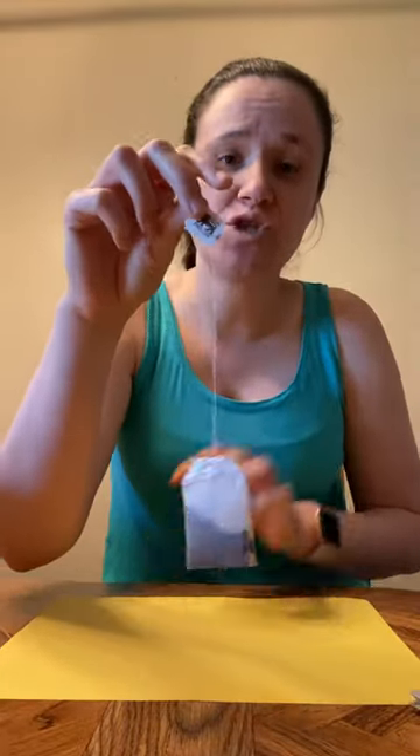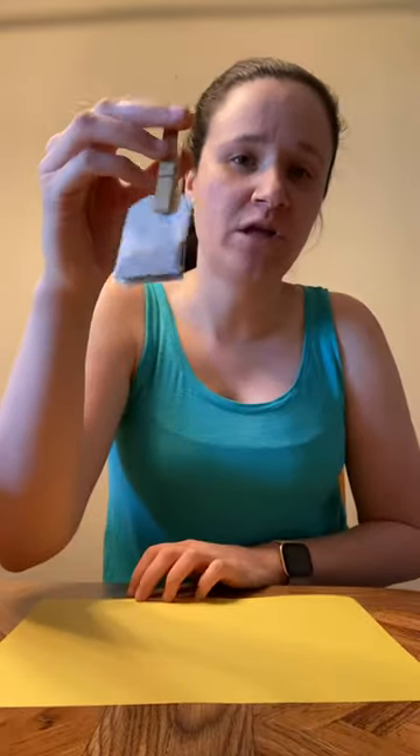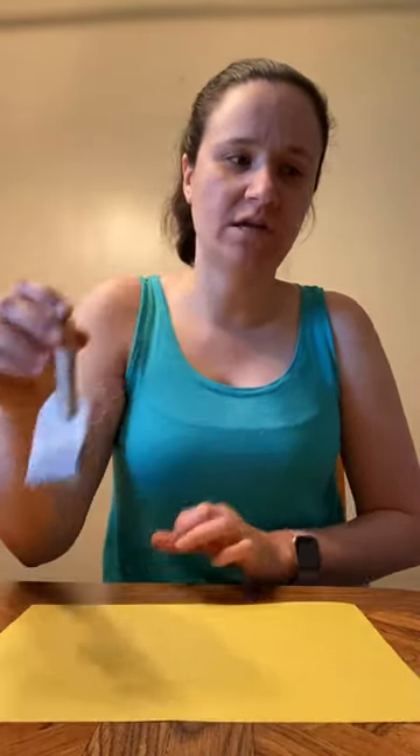If you happen to have teabags that don't have strings on them, you can just clip a clothespin to the top so it's easier for you to dot it around the paper.